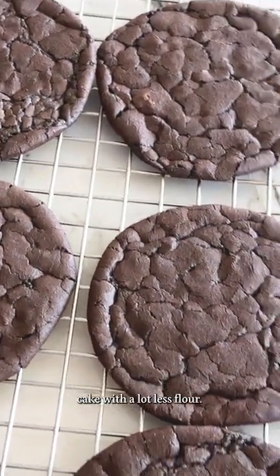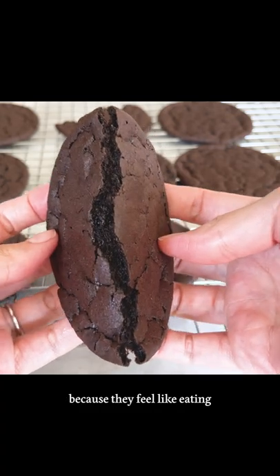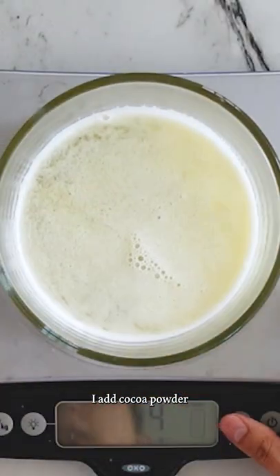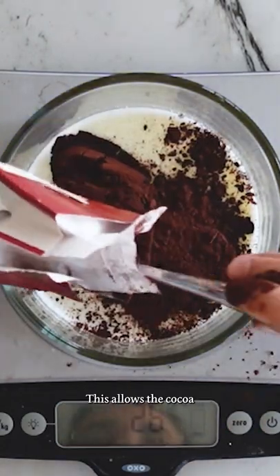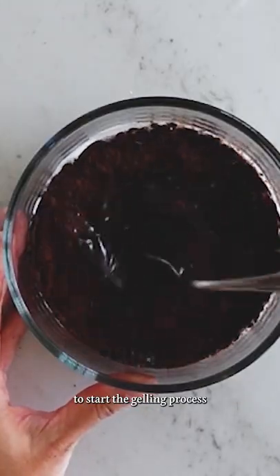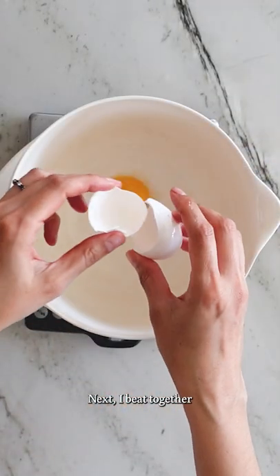Brownies are essentially chocolate cake with a lot less flour, and I call these my brownie top cookies because I feel like eating that top crackly layer of a brownie. To make them, I add cocoa powder to hot melted butter and let it sit for a few minutes. This allows the cocoa powder to bloom, which breaks open the cocoa starch granules to start the gelling process as well as deepen the chocolate flavor.